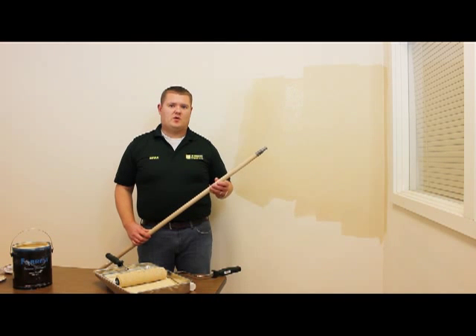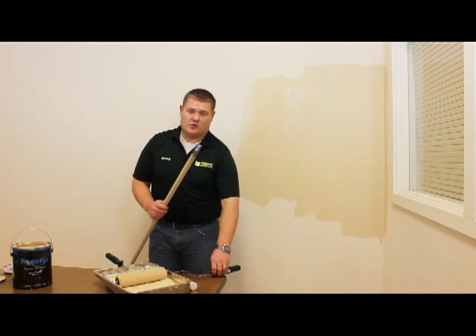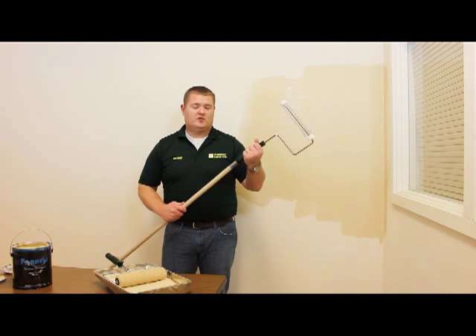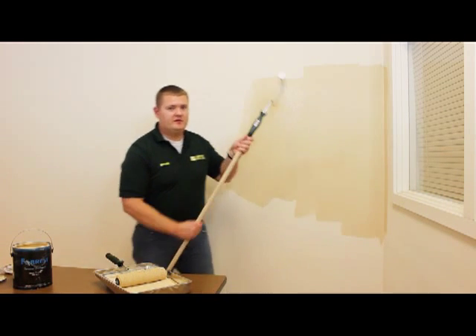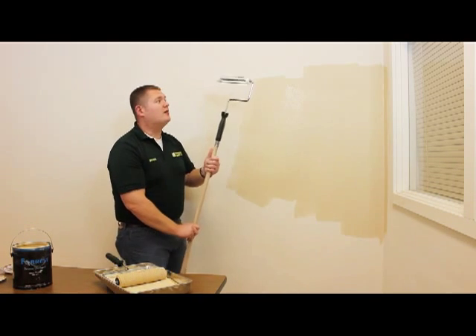Another tool you may want to use while rolling is an extension. It can be purchased at any hardware store in their paint department. It just screws onto the roller frame like so. What that's going to allow you to do is get from the top to the bottom in one stroke without being on a ladder.